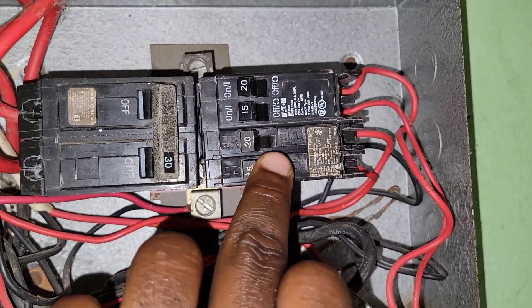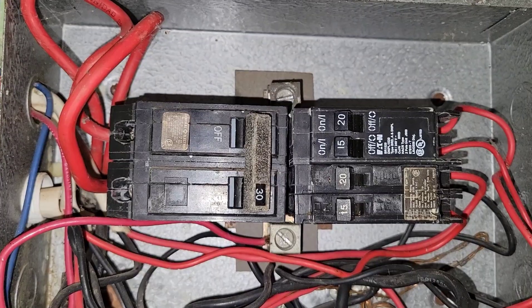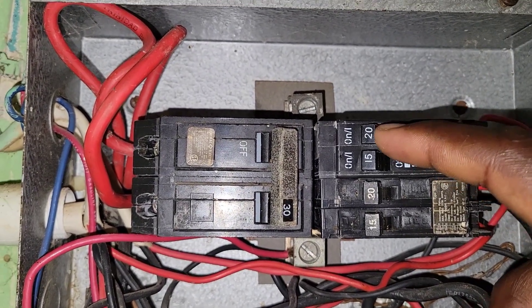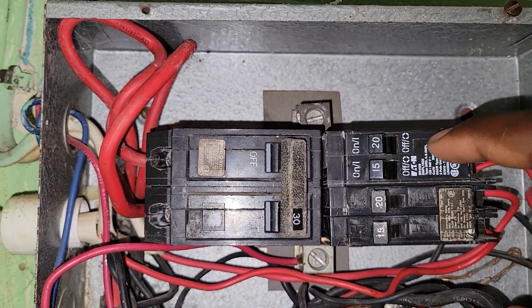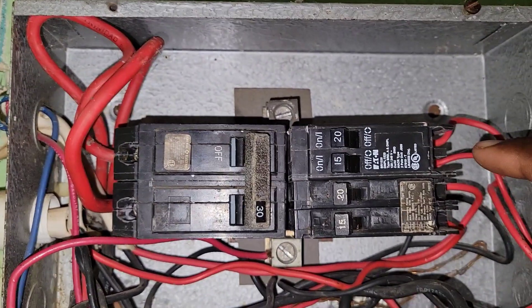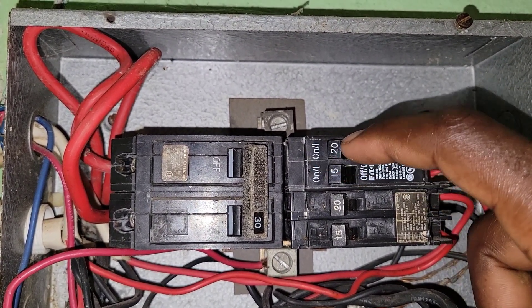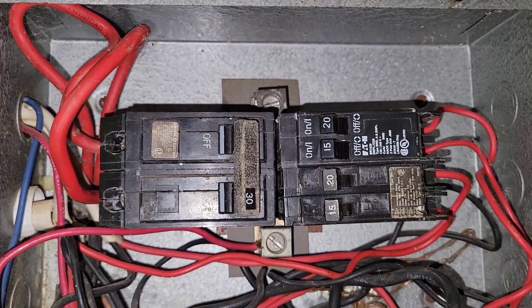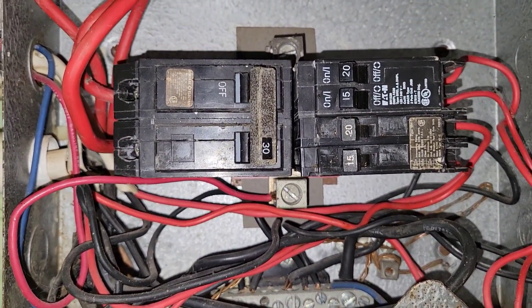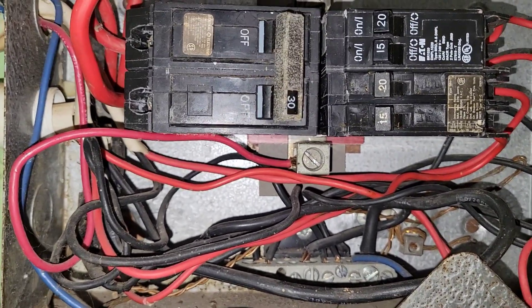All of these breakers are all the way to the left. The lever for the breaker should always be pushed forward in the direction that the wire is coming from. In the on state, the breaker lever is pushed forward in that direction — that is when we know it is on.